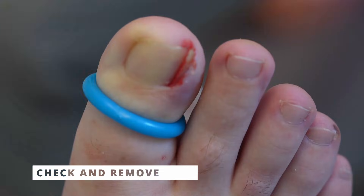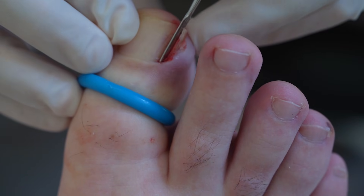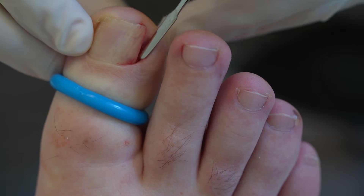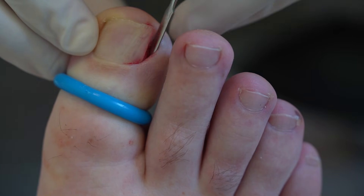Once I'm happy I've made a full-length cut, I inspect it with the nail elevator to make sure it's completely cut and nothing is attached at the back where I cannot see. When I'm satisfied the nail has been cut well, I clamp the section with forceps and remove it, then inspect it to make sure it's all come out in one piece. If there are any signs of nail remaining in that section, I go back in to ensure it's completely removed before applying the phenol.